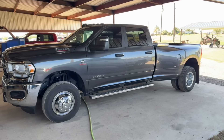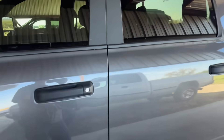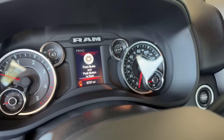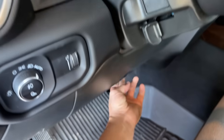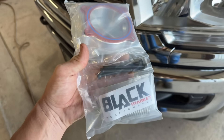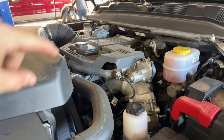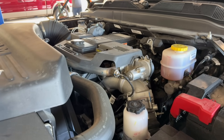Got us a brand spanking new 2024 in today with a whopping 8,700 miles on her. She's going to get some preventative maintenance. He drove from a couple hours away to have us install this Black Market Performance Intake Heater Upgrade. This truck is a 2024, so it's the last year model for the one that has the grid heater bolt that falls down into the engine and takes out the whole engine.